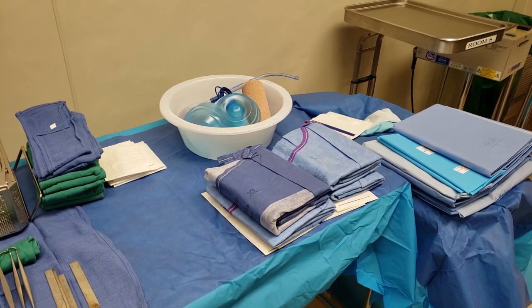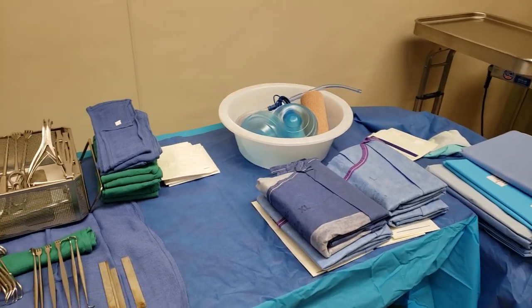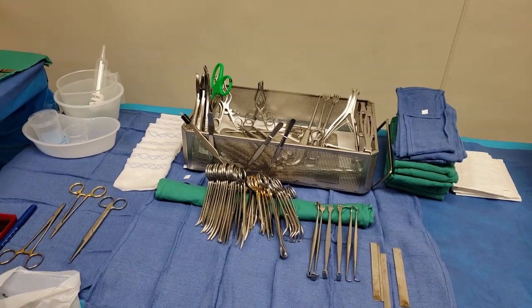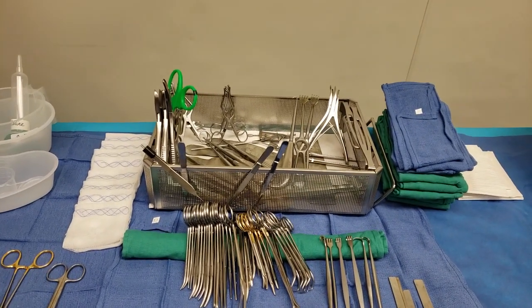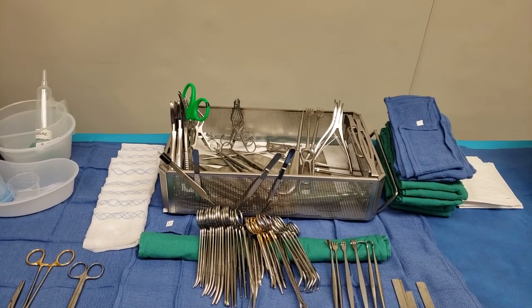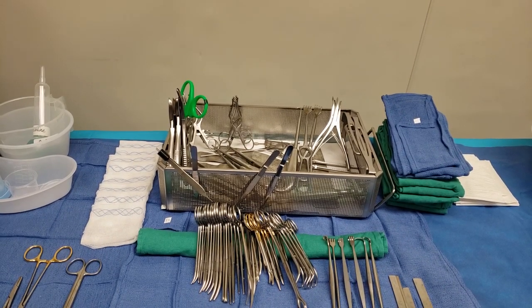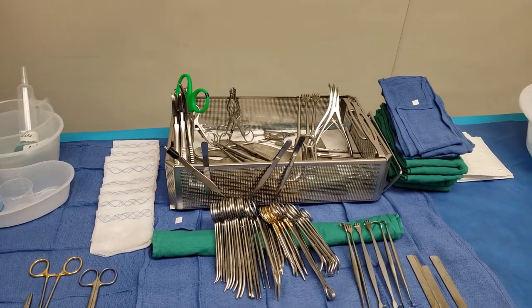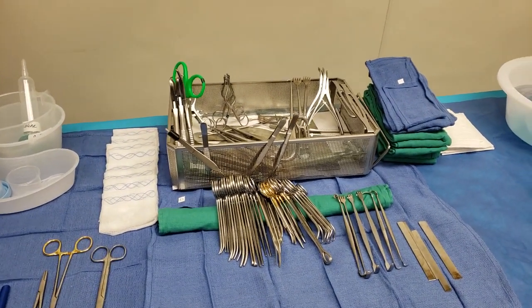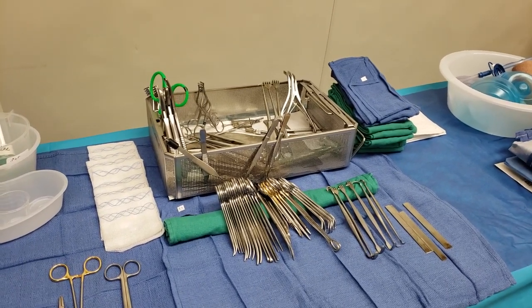Most of them bring their own gloves, so I only have the surgeon's gloves here, plus extra gowns for them. Let's start with this tray — it's called a hand tray. We also have a podiatry tray, but this is a very small case. For anything foot and ankle involving lower extremities, we always use a hand tray.